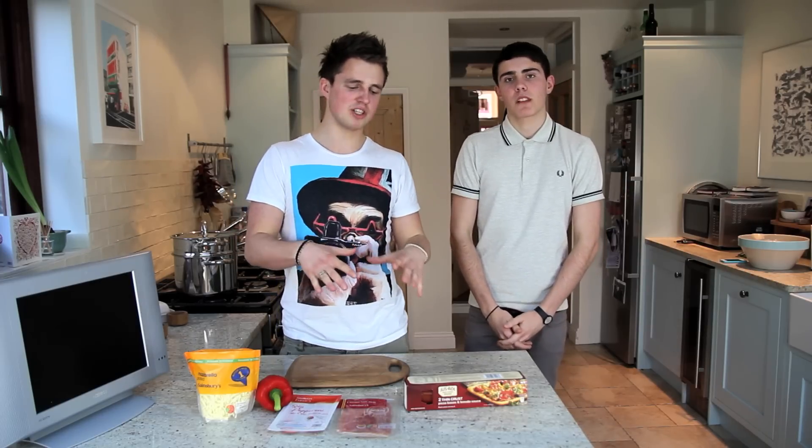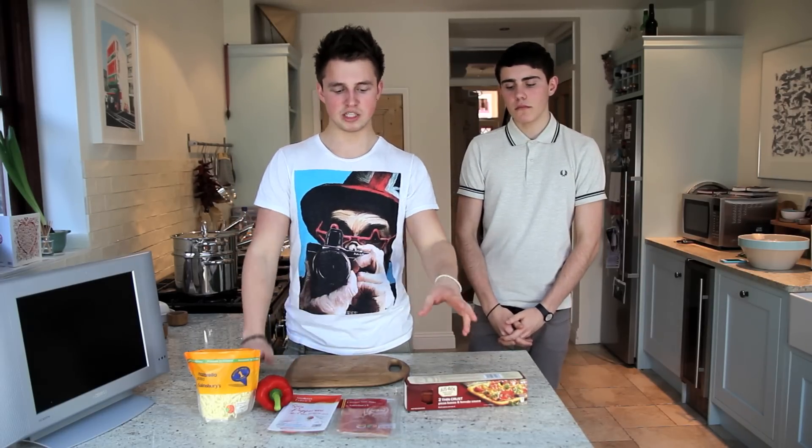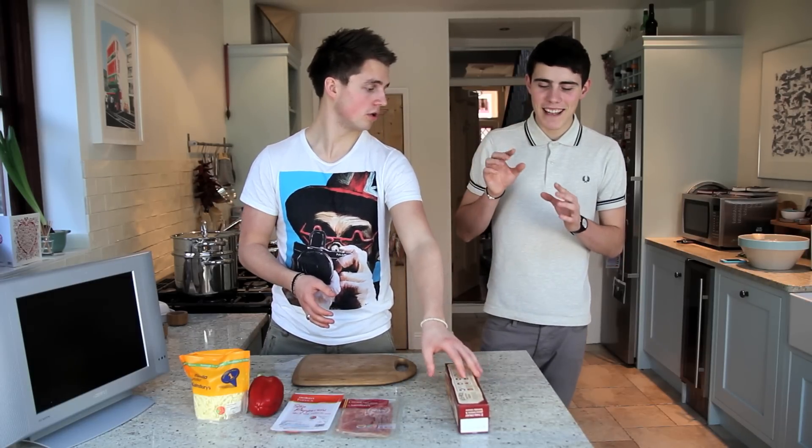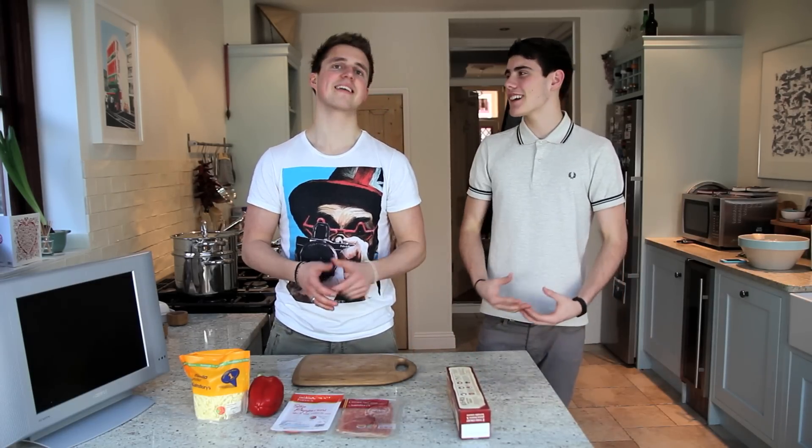We found out that it's actually really hard to make pizza dough from scratch, so all we've basically done is got pizza dough. Just before we go to pizza, can we put on our official cooking costumes?